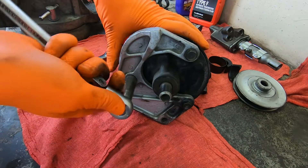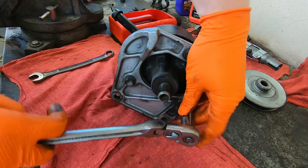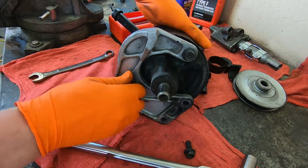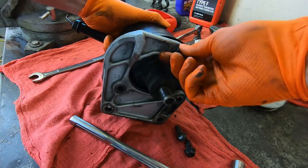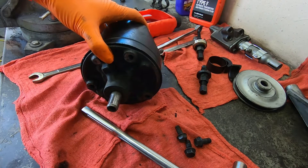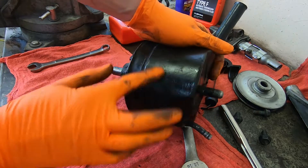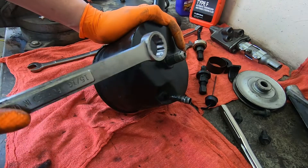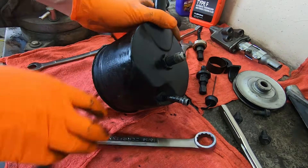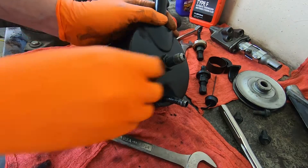Now that the pulley is off, you can just take off these three bolts and get your bracket off. Bracket comes off — set that aside. Now with the bracket and pulley off, you need to get the actual pump out of the casing. There's just this nut on the backside. Usually they seem pretty tight, so you may have to put it in the vise in order to break that loose.